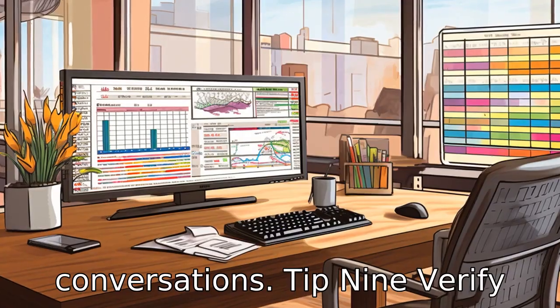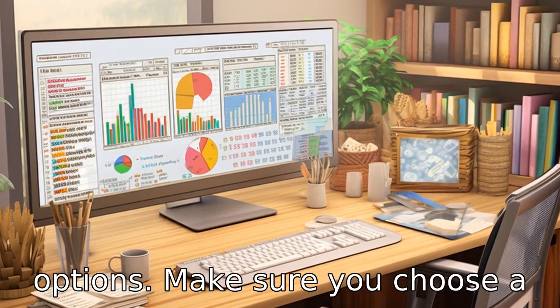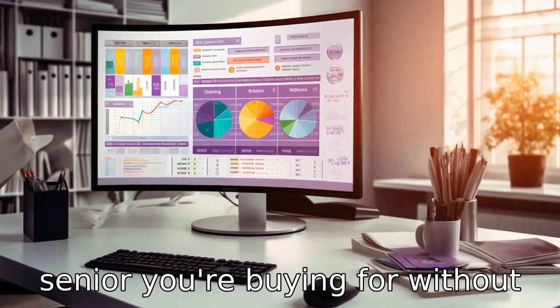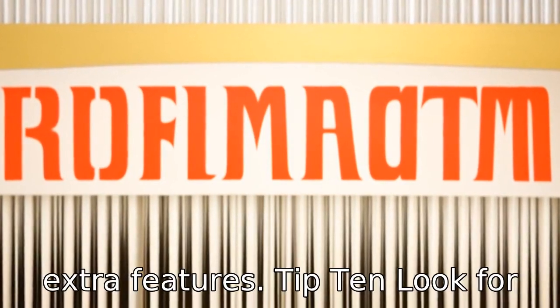Tip 9: Verify the cost and plan. Different companies offer different plan options. Make sure you choose a plan that suits the needs of the senior you're buying for without making them pay for unnecessary extra features.